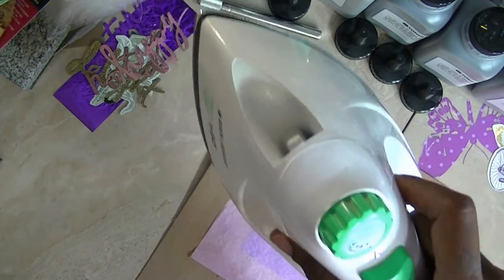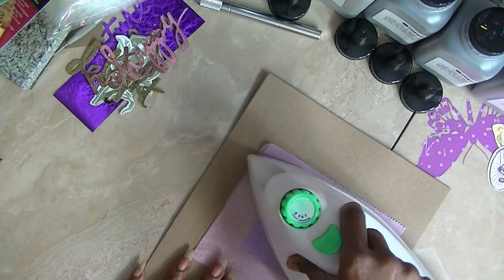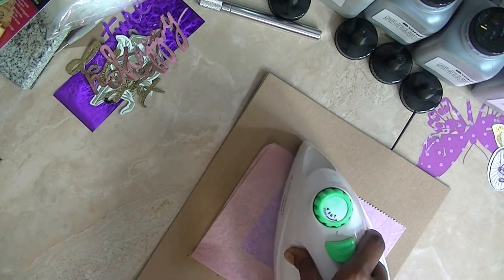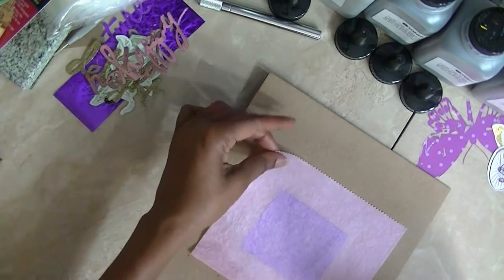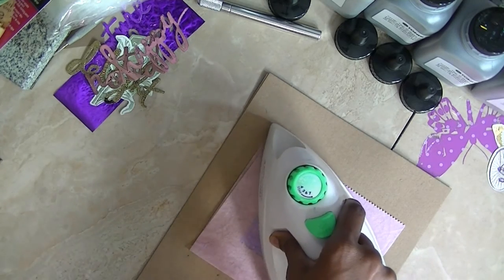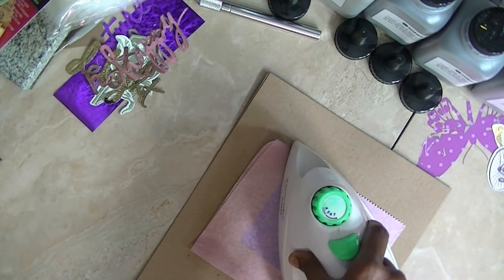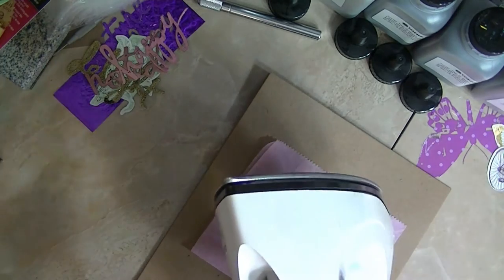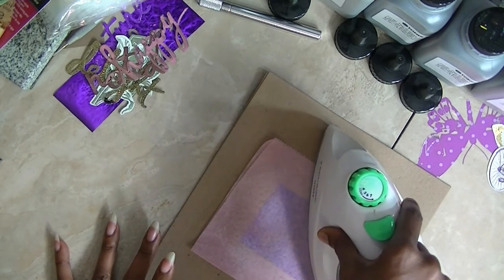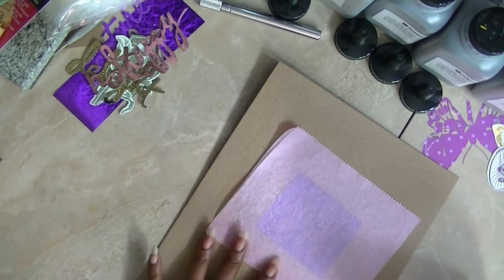I'm going to try this one, and I'm using an iron. I was just thinking, if all it needed was heat, then I should be good — I didn't need a laminator. I'm actually using a piece of deli paper to put the foil and the image in. I have the iron set at the highest temperature. It's at steam, but I do not have water in it. You don't want water in it. I just have it at the highest temperature.